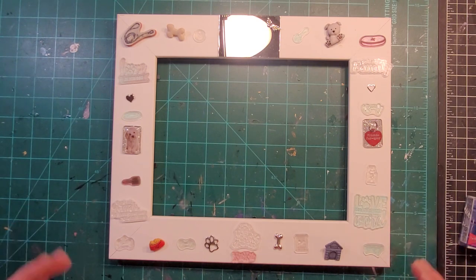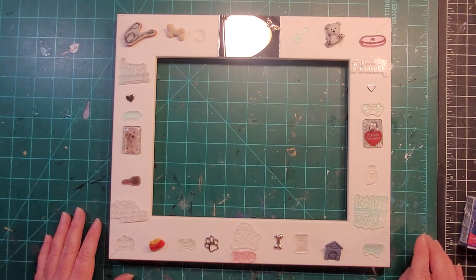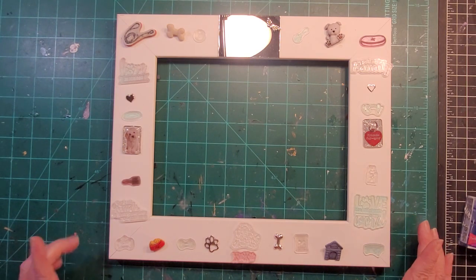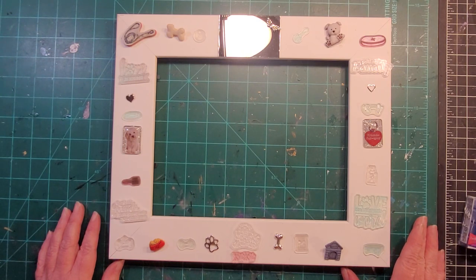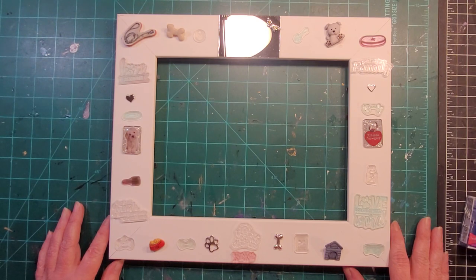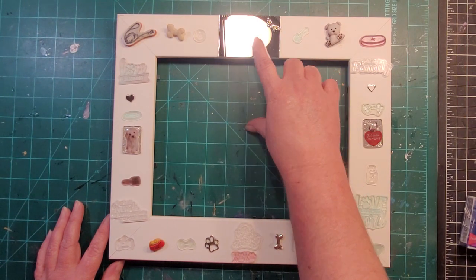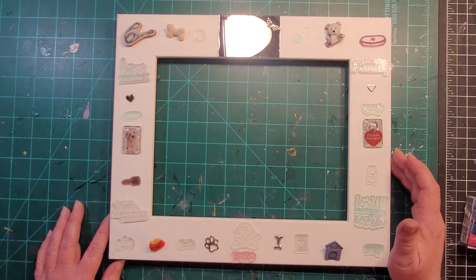This is going to be a picture frame with a dog theme. The recipient lost their dog, Riley, back in October, so this is kind of an 'in memory of' frame. We're going to start up at the top with a mirror tile, glue on a little heart with wings, then do the dog's name — Riley — with stickers, centered at the top.